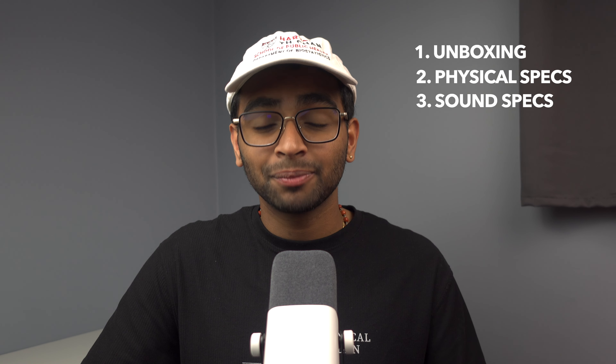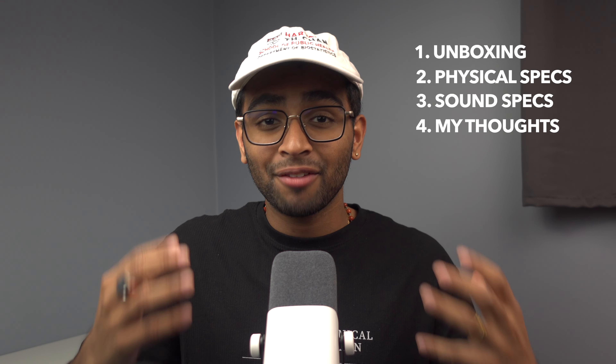Let's give a quick rundown of what we're going to cover today. First, we're going to do an unboxing, then we're going to talk about specs — both physical as well as sound specs — and finally we're going to talk about my experience, final thoughts, and final score for the AM8. Before we begin, subscribe to the channel if you haven't already, like this video if you found it helpful, and comment any questions or concerns.